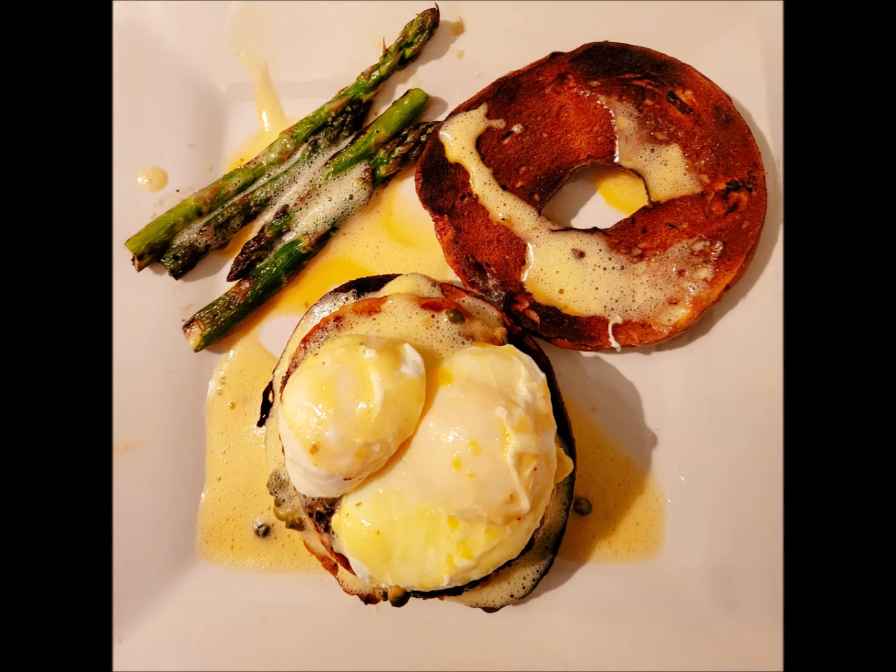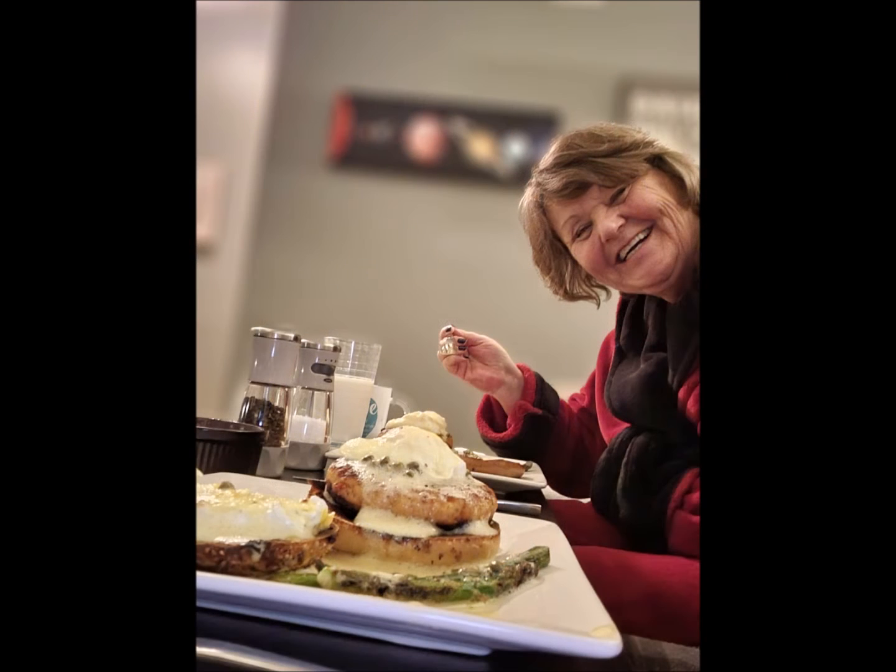Blot the eggs dry and place them on top of the salmon. Spoon the hollandaise over the salmon and poached egg, as well as the asparagus. Grab your favorite drink and enjoy your breakfast, just like we did.